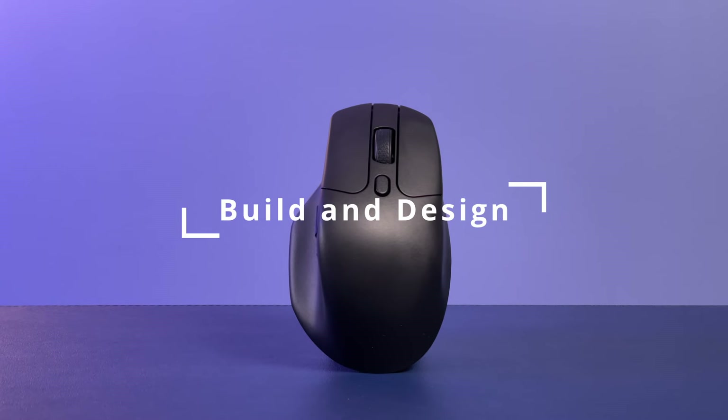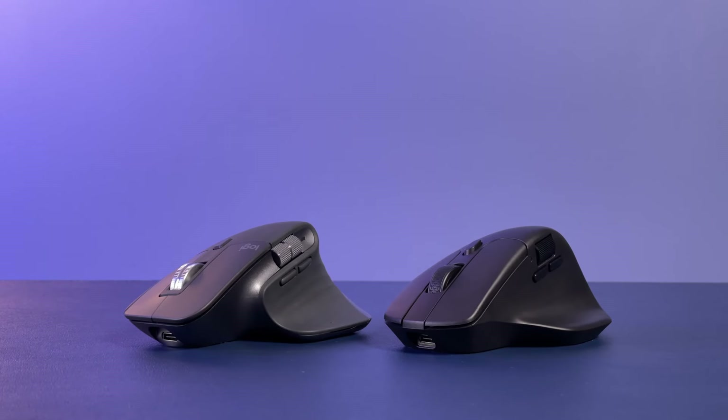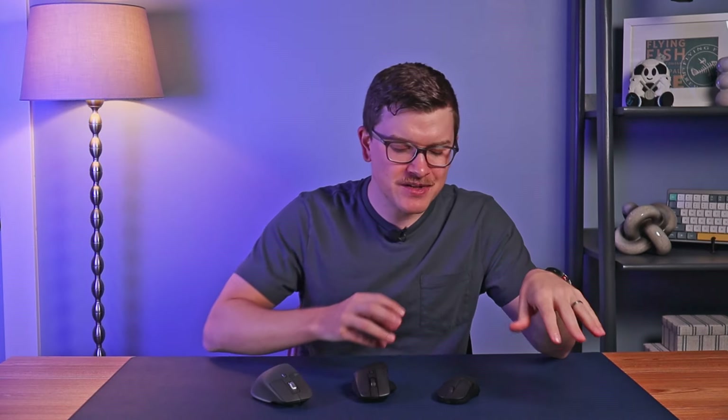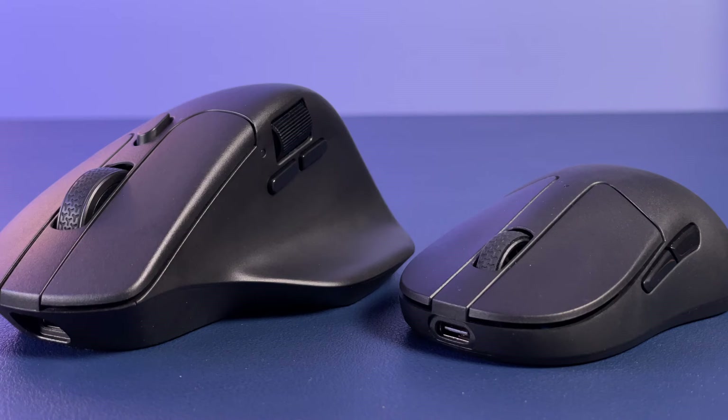Beginning with build and design, this mouse looks great. It's got a clean, stealth, all-black look that's very cool. It's also available in a similarly clean white look, which is only hindered by the fact that they used the same black scroll wheel — I think that was the wrong choice on an otherwise all-white mouse. From the physical build, it's very similar to the MX Master in almost every single way, though the materials are not quite as premium. Keychron seems to be using the same basic ABS plastic across all of their mice.